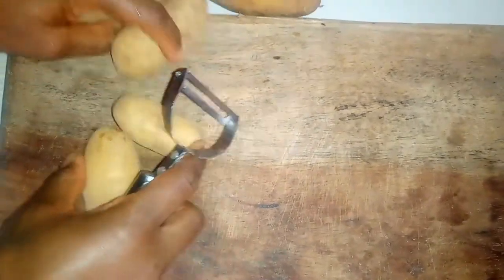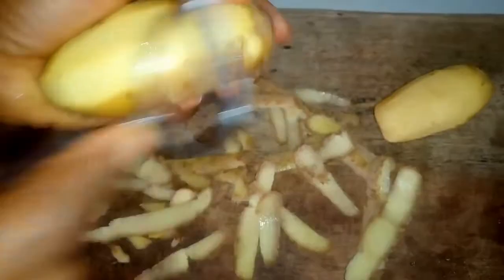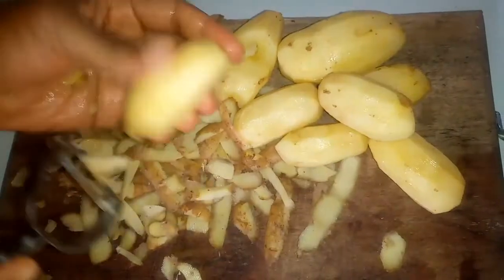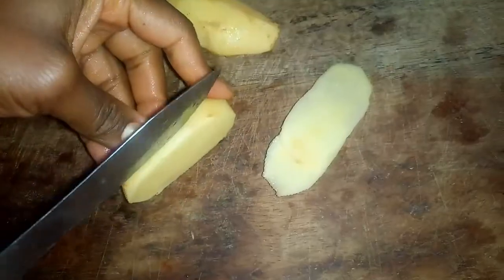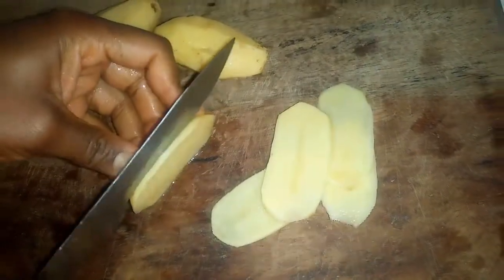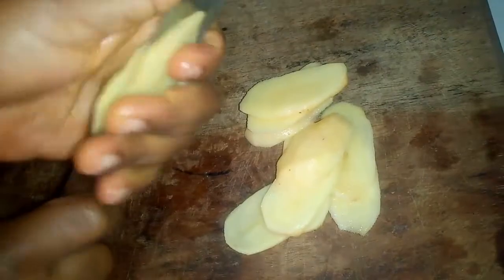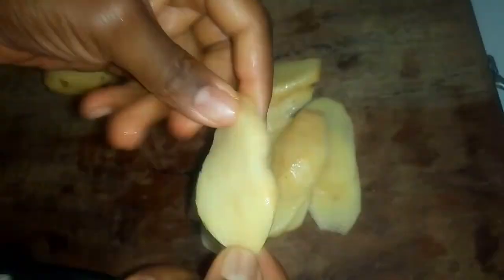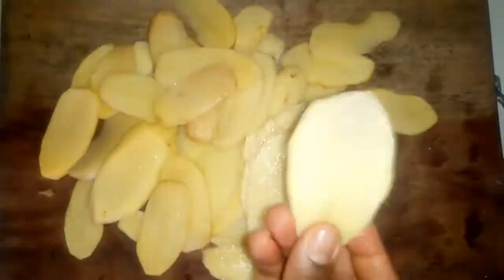To make this potato recipe, I'm going to start by peeling my potatoes. Okay, I'm done peeling the potatoes. When slicing these, make sure they are as thin as possible so that they cook faster.